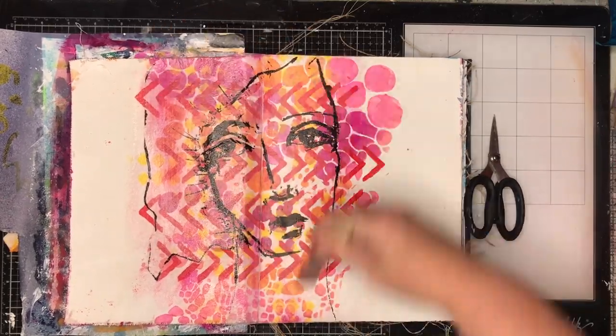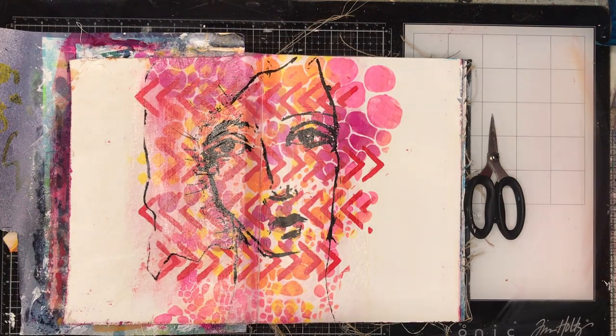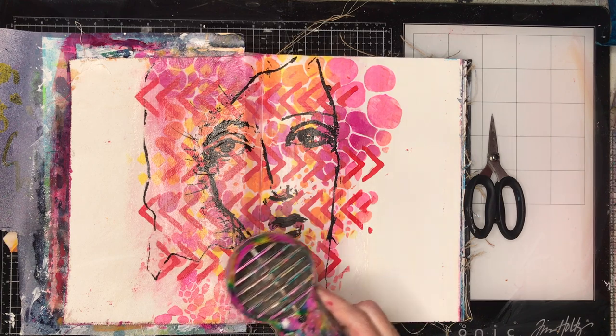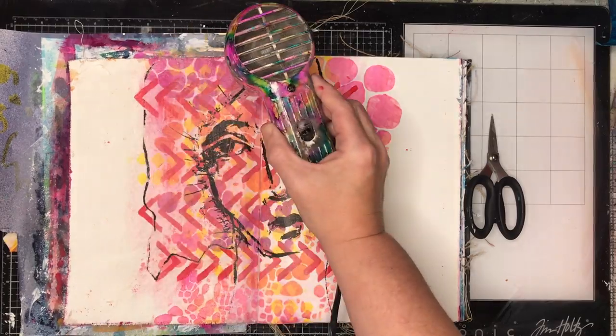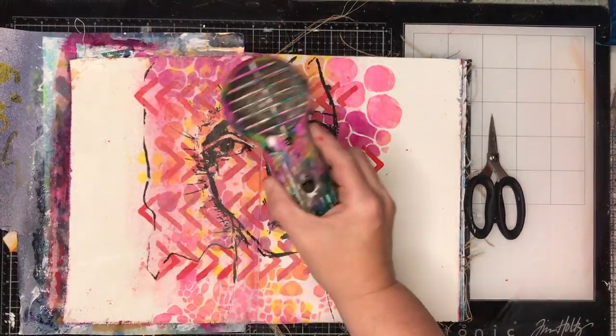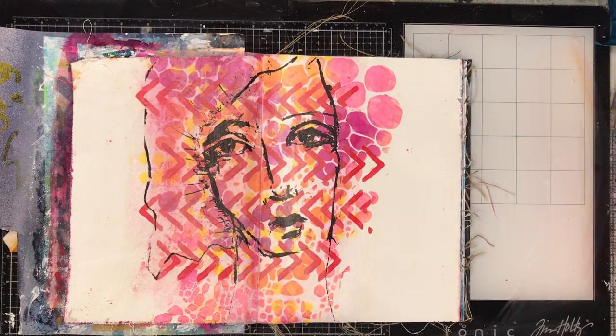I'm going through with my matte gel medium to glue down my collage tissue. You can see already how it sort of melts into the background — I've got all those beautiful colors in the background which will be the focus of the face. You can see that I kind of planned out where I was going to stencil so that most of the images are within that face, and the white space on the outside I don't need to worry about.